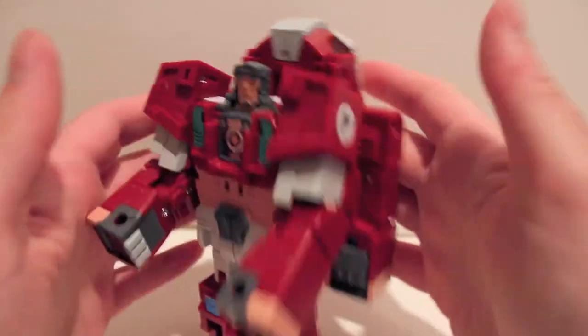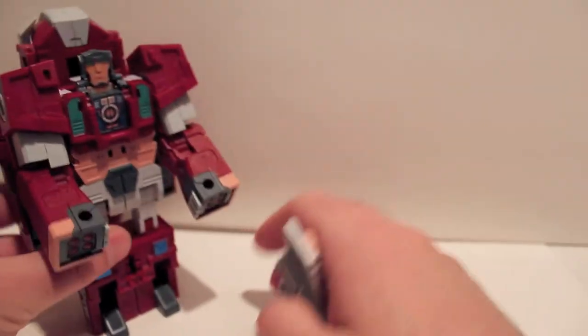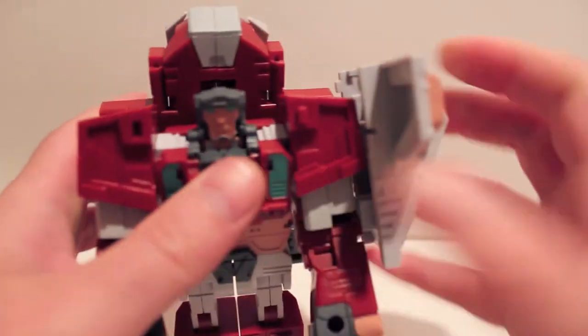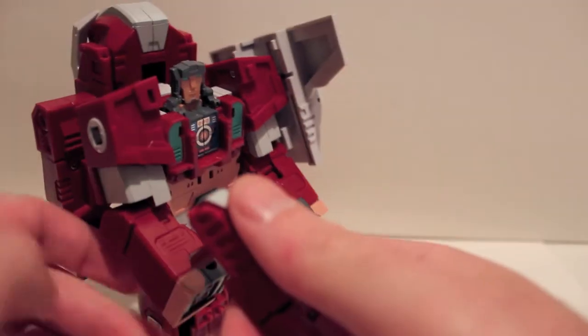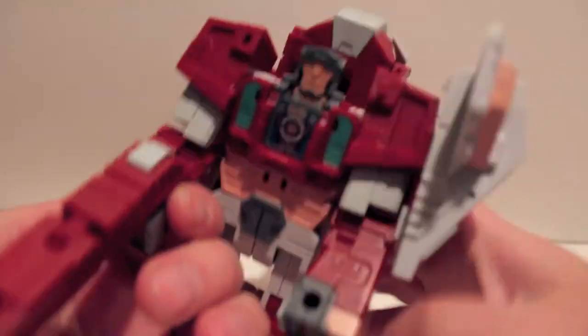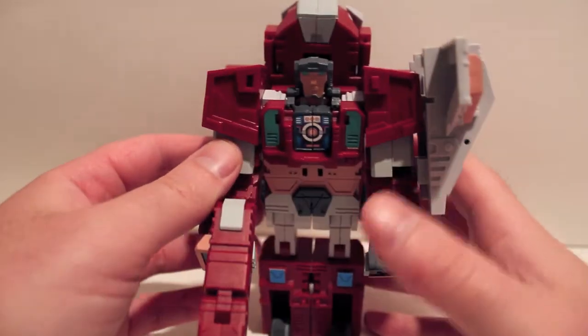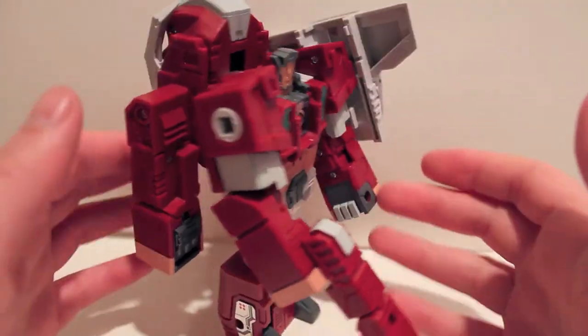This guy does have elbows. The backpack just stays like that. You take his shield, flip out the peg, and that's going to use the connector port in his shoulder — it just clips on like that. His gun is actually his trunk; you just plug it into his fist, straighten it out, and you can see there are blasters on the end. And there we have Tusker in his robot mode.